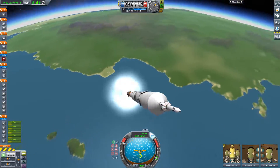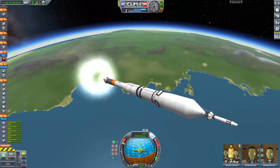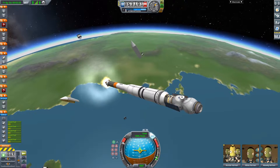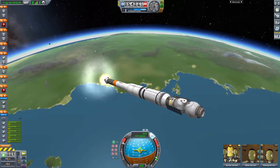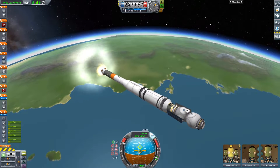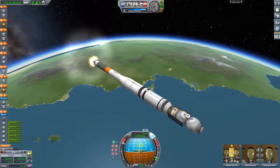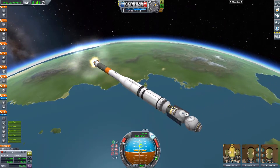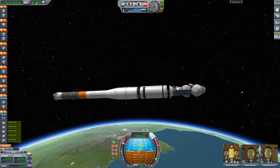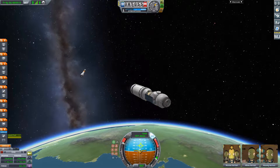After side booster separation, the next event is the separation of the launch escape tower and the fairings. This clears the way for the solar panels and antennas of the 7K OK capsule to be extended once it's outside of the atmosphere. But before that can happen, the core stage will continue burning for just under a minute, using its single RK7 Codlac and four 2277 twitches to get the second stage and the capsule to just under 2000 meters per second.